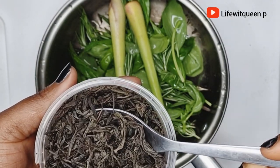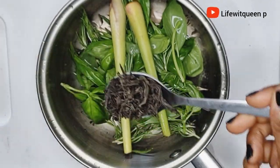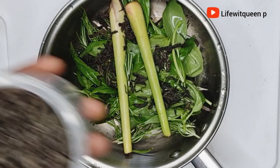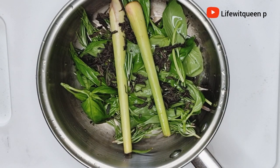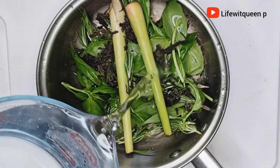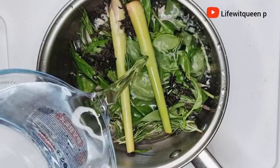The last ingredient we're adding is green tea — you can also use black tea if you don't have green tea. I'll be leaving all the ingredients I'm using in the description box. I went ahead and added two cups of water.